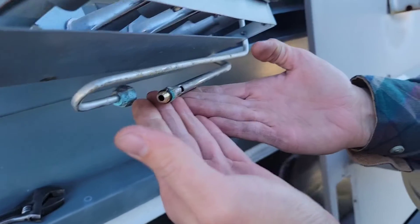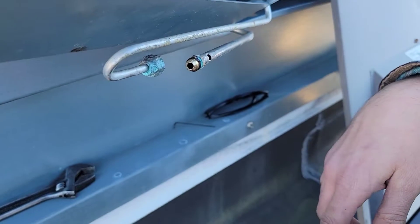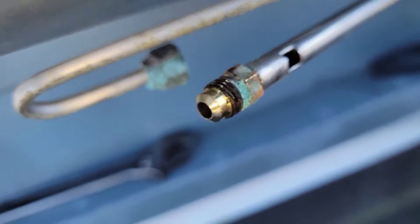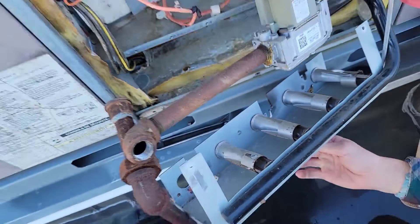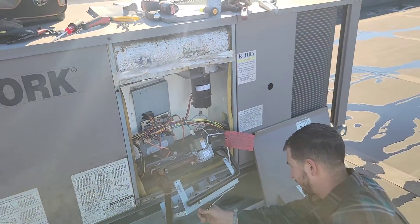Tell me what you got. Look at this — pilot tube. It looks like it stopped up. I looked down in it and you can see that blue corrosion inside of it. Packaged gas. York. Beautiful.